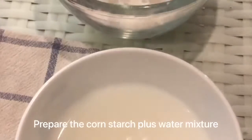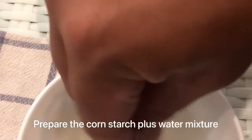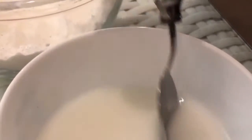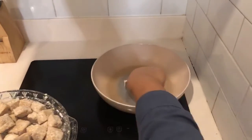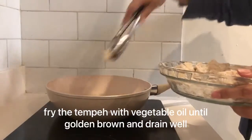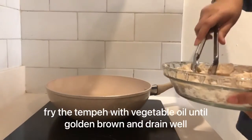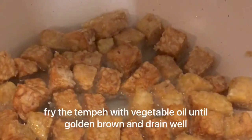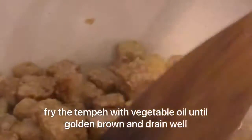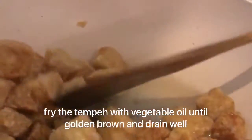Prepare the cornstarch plus water mixture. Next step, fry the tempeh with vegetable oil until golden brown and dry.